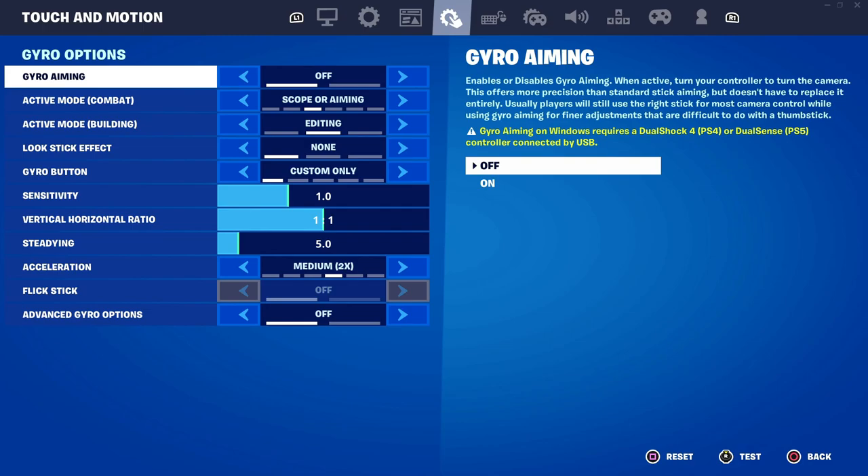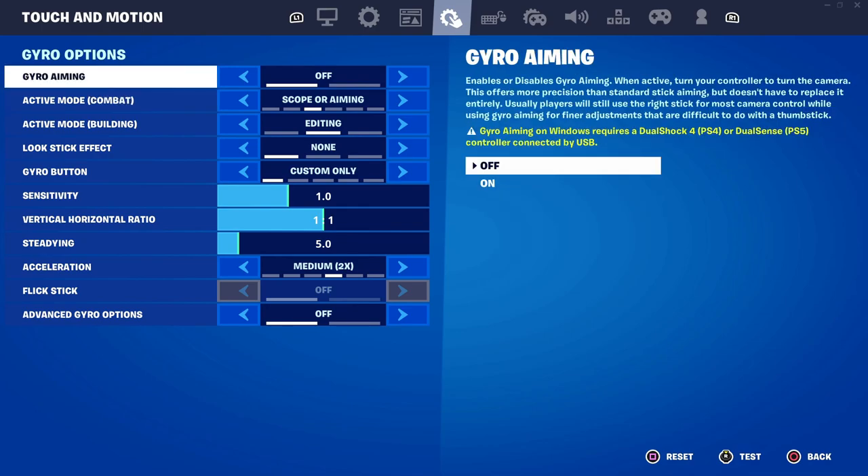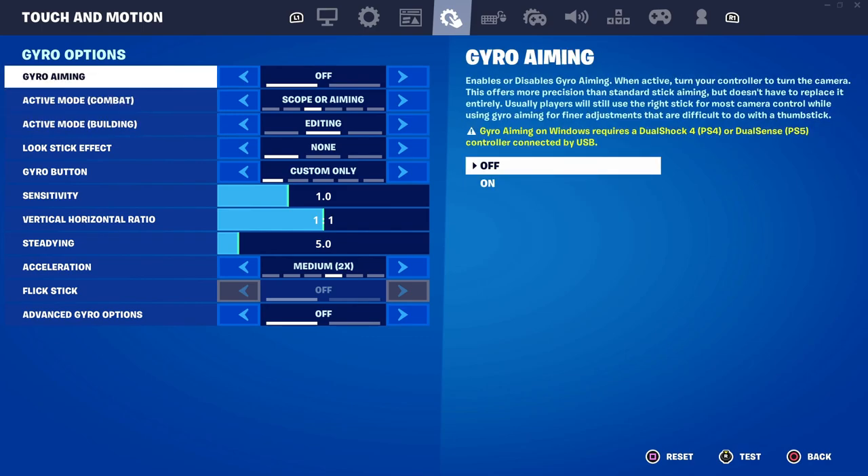As for the touch and motion tab, I won't touch any of this because gyro aiming is not really the best for competitive — it's really more of a testing option. I would only use it if you're trying it out, but not when you're playing seriously. So just ignore this tab and let's move on.